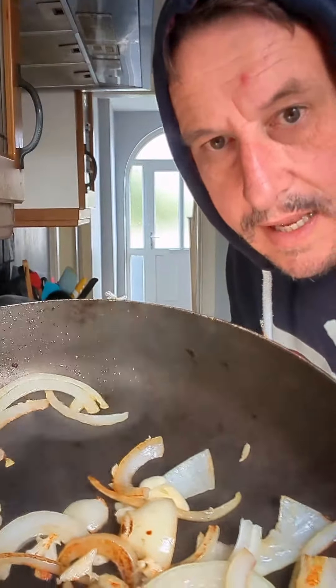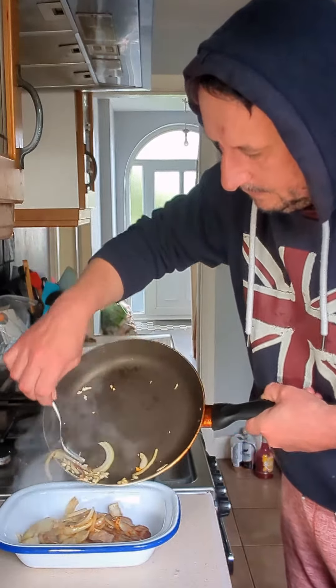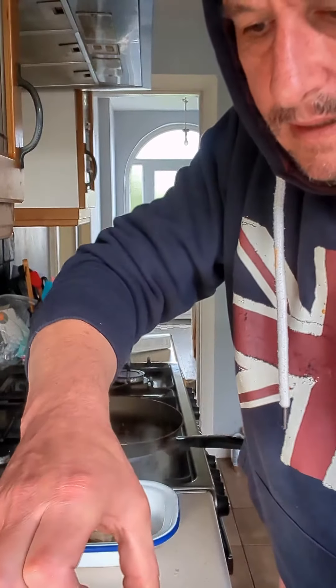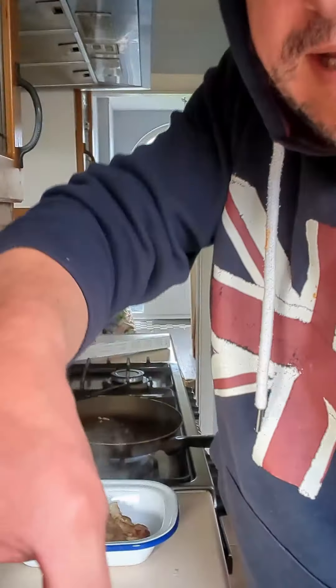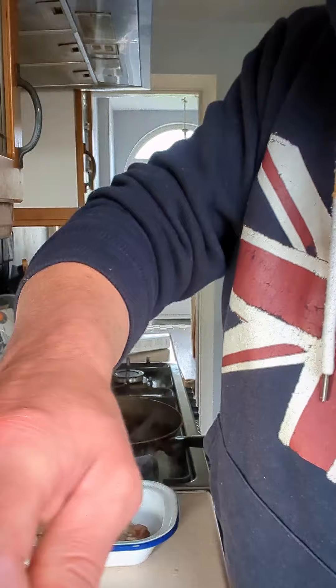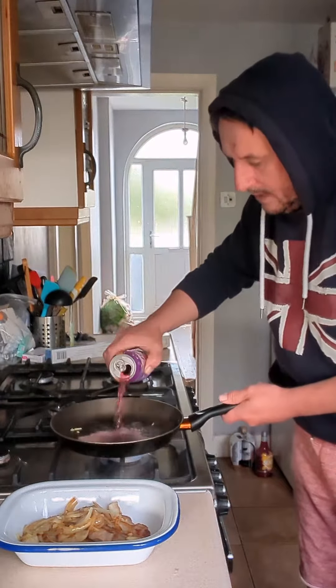Happy days! Onions and garlic are nice and toasty — put them over the pork. De-glaze the pan — if I can get this lid off — de-glaze the pan by putting half the Vimto in.